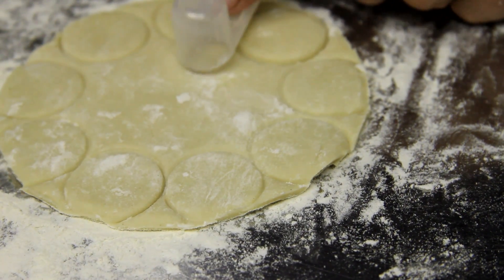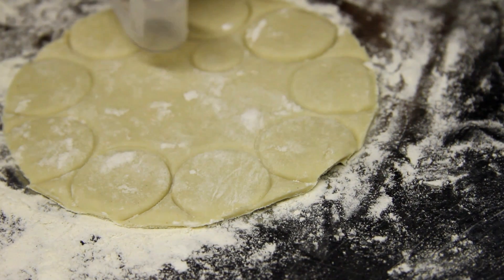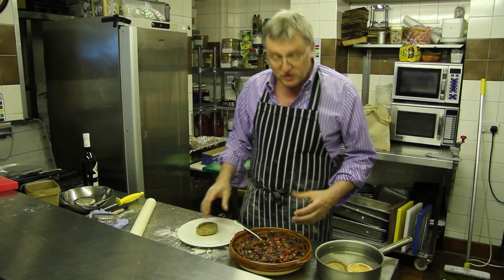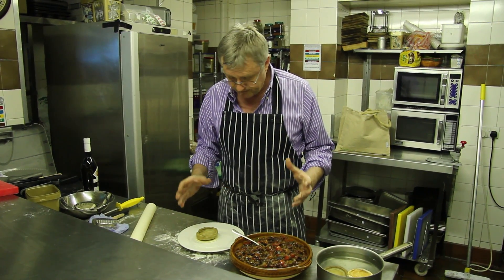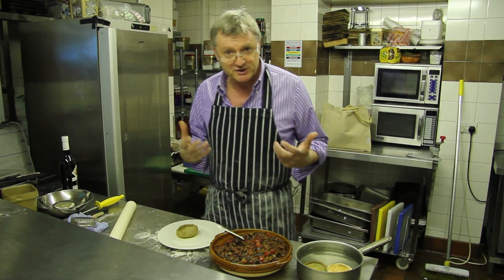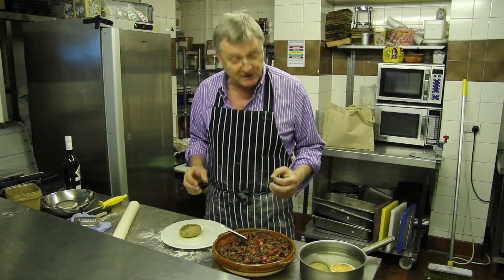And then some smaller leaves at the top here. The way I'm going to assemble this pie is to put the ratatouille inside the artichoke base and then I'm going to top it with the puff pastry, glaze it and put it in the oven. You could, of course, use any combination of your choosing to stuff your artichoke with — like tomato provençale or anything with some herbs or rosemary.